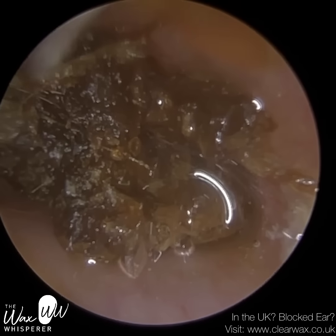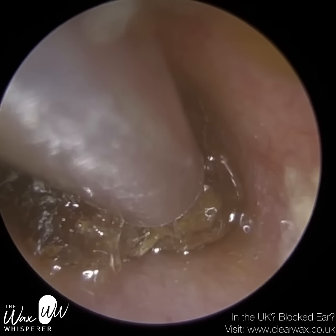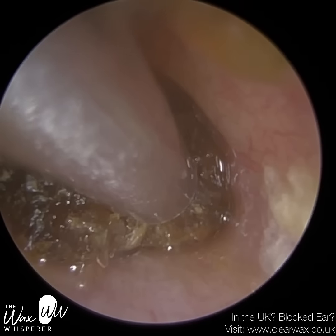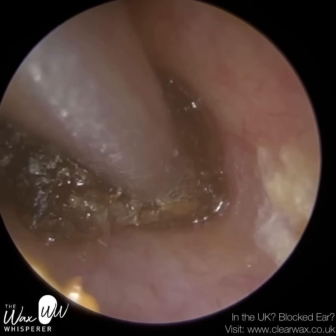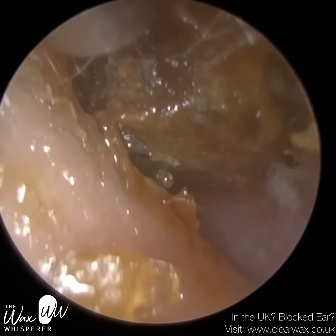I've put some more olive oil spray — not too much, just enough at the bottom. So I'm going to target this bottom section, get a suction grip, lift up and away, and just tease it off the eardrum. There we are.